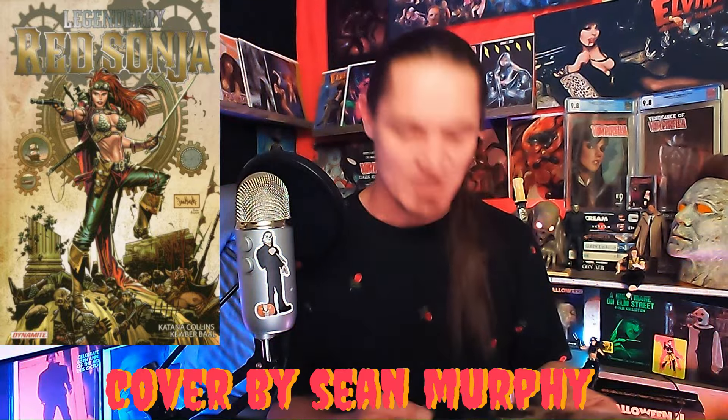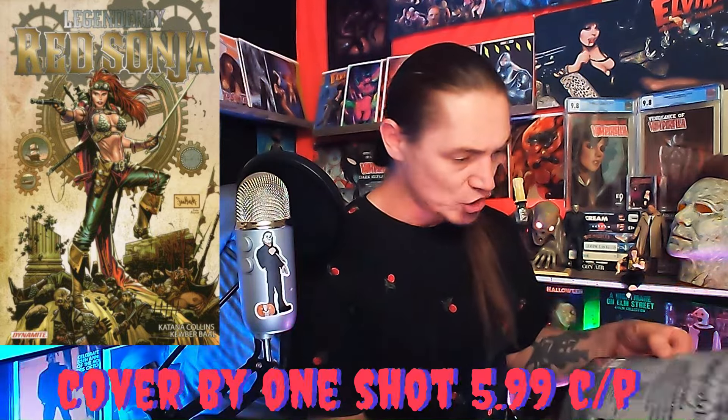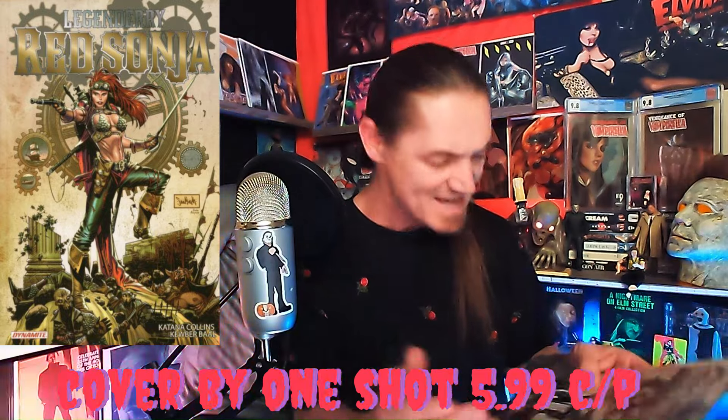Cover A — what is this? The Legendary Red Sonja? I must be slipping in my old age — I don't even know about this title. I'm going to have to look it up. Is this a one-shot or something? But this thing is absolutely amazing — it's got a lot going on in this cover. Holy crap! Legendary Red Sonja from Dynamite — didn't even know about that one.